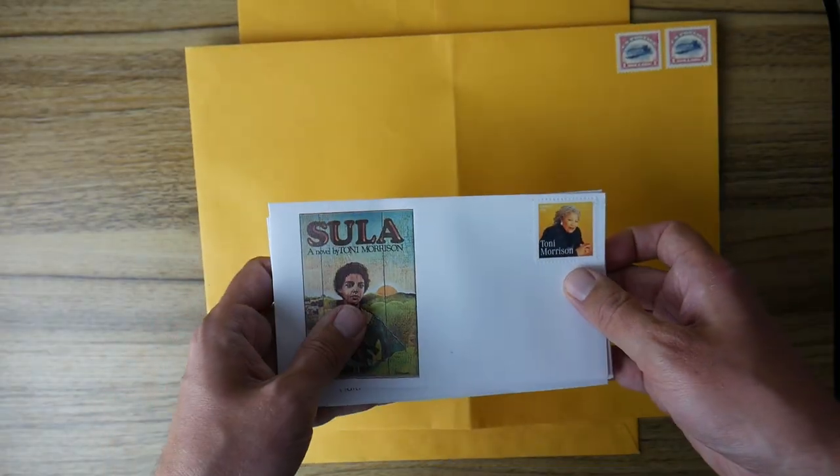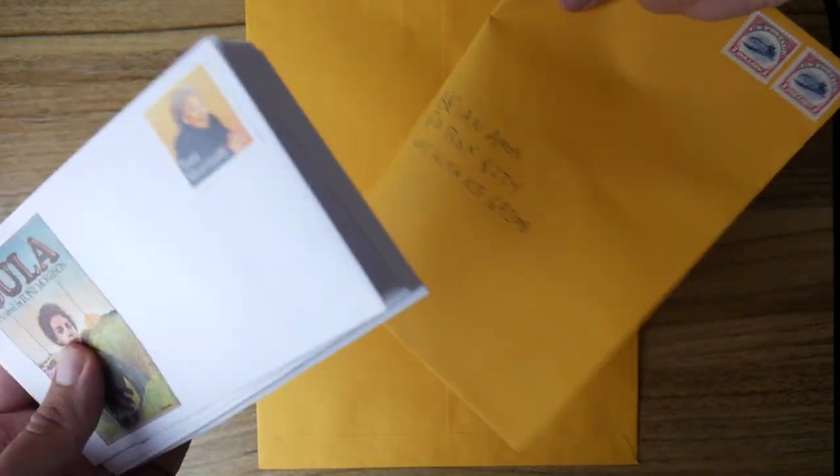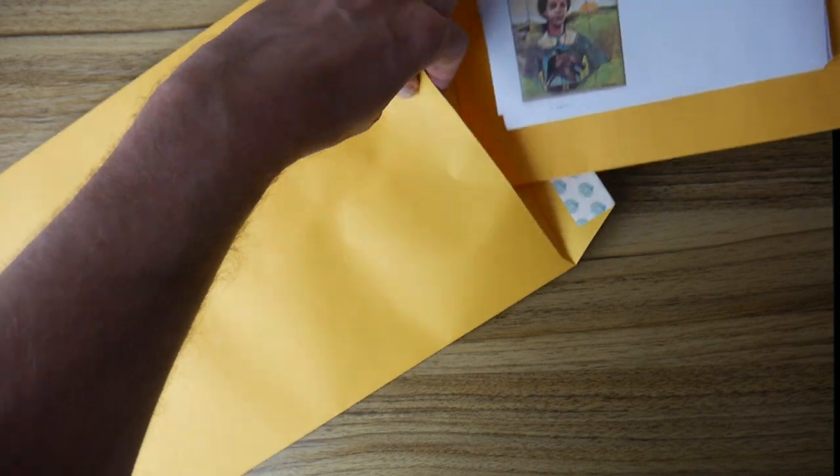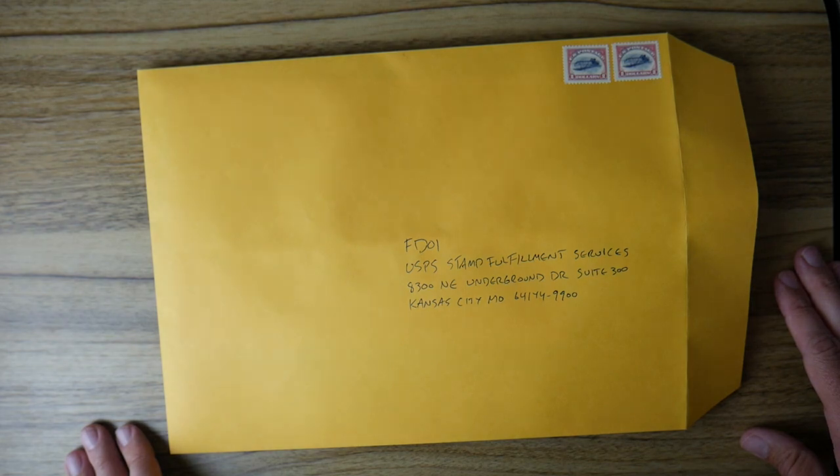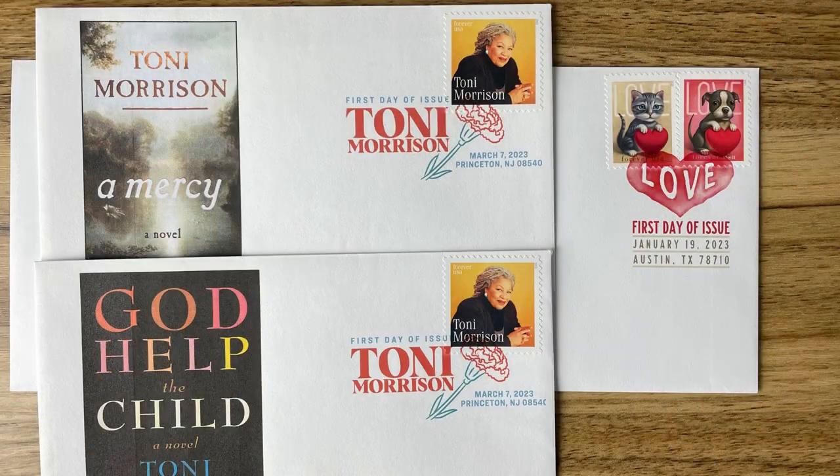In terms of sending these off, it's more or less the same as the three-envelope approach I mentioned in my special events postmark video. The only difference is that the third envelope is larger because I have more covers. To briefly recap: I don't address my covers at all. Instead, I fold a stamped 9x12 envelope addressed to myself in half, and along with a check for the amount necessary, put it all into another 9x12 envelope addressed to Kansas City. And here they are. I got the covers for my Toni Morrison and Love stamps back in about a couple weeks, and the women's soccer stamps took about three weeks — at least I hope so on the soccer ones. As of me recording this part of the video, they haven't arrived yet, but if you're seeing b-roll of them, that means they made it in time for the final cut.